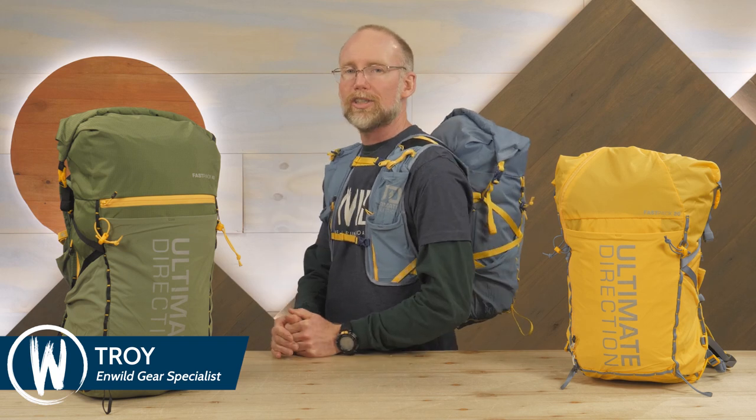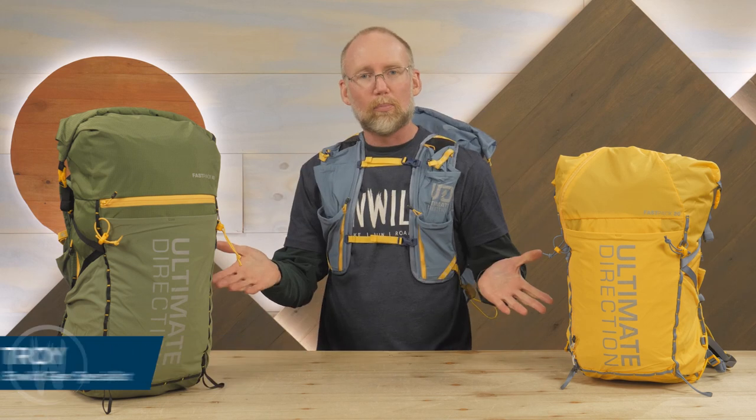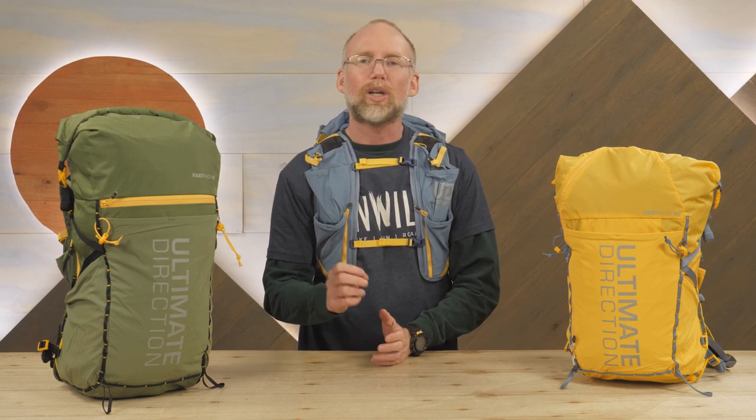Hi folks, I'm Troy and I'm one of the gear specialists here at NWILD. Allow me to introduce the Ultimate Direction Fast Pack Backpack Series. Just as you might expect given the name, these packs are designed for swift trail denizens like runners, fast packers, and quick-footed adventurers. Let's check out the details.